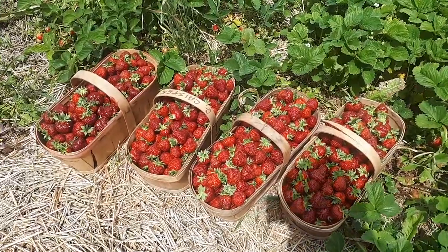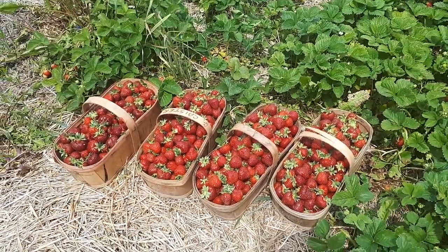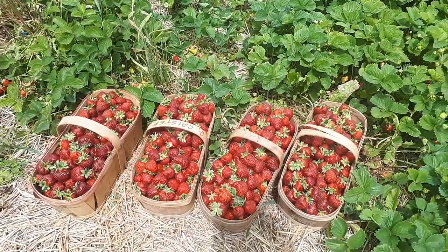We have 24 quarts. I think it took us about half an hour to pick all of these. They're just beautiful. So we'll head home and we'll process them.